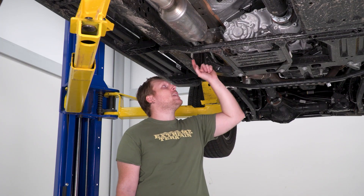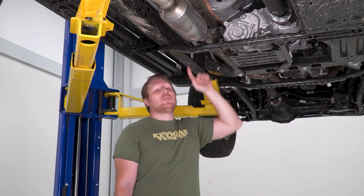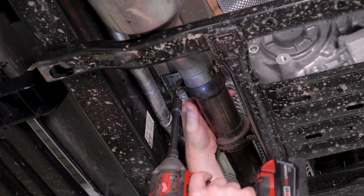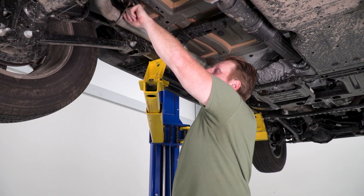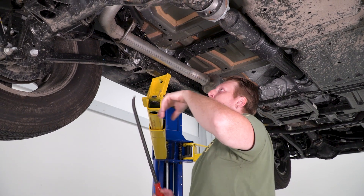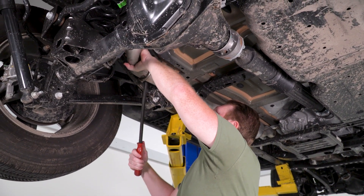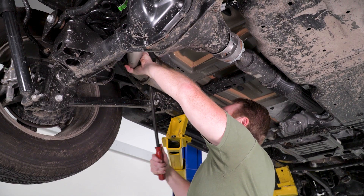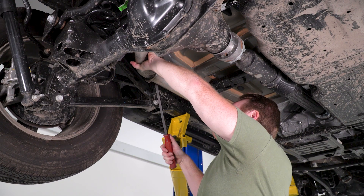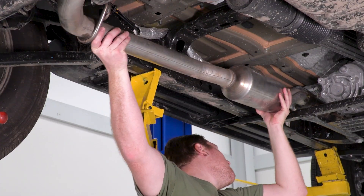Next, go up to the end of the Y-pipe next to the transfer case — there's a V-band clamp there. Use a 13-millimeter socket to loosen that up. Then follow the exhaust back to the next hanger by the axle and remove that from the rubber bushing. Once the hanger is off, remove the rest of the system.